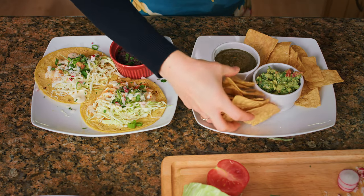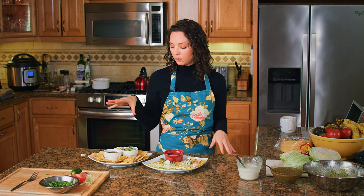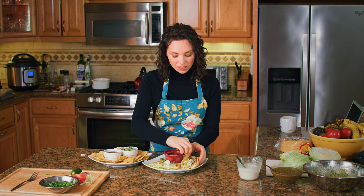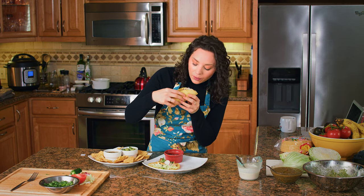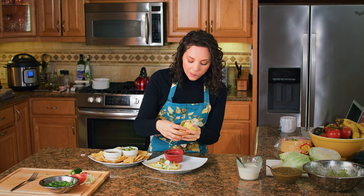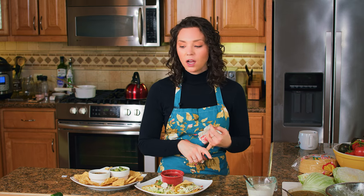We're also going to plate up some of our guac and our salsa, and now we've got a little Mexican feast. Here we have our fish tacos and our chips, our salsa, our guac, and our beans. Now let's give it a taste test. This is so good. To me, the crema just makes this dish — it's like what makes a fish taco a fish taco. The other standout for this recipe, in my opinion, are the radishes. I think they are a great substitute for red onions, perfect for tacos, salsa, and guac, because it not only gives you that red onion texture, but it kind of gives you a little bit of the color and the bite of the radish too.